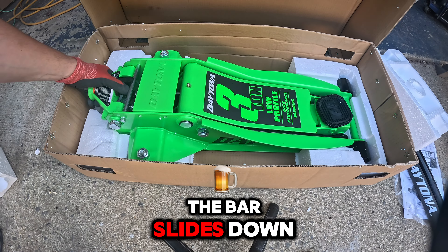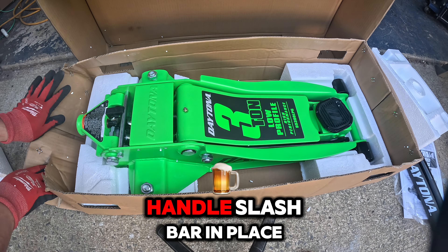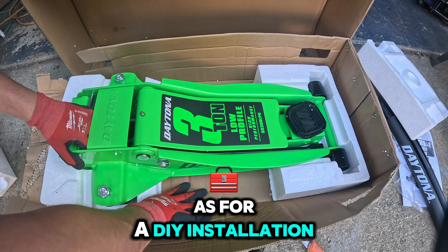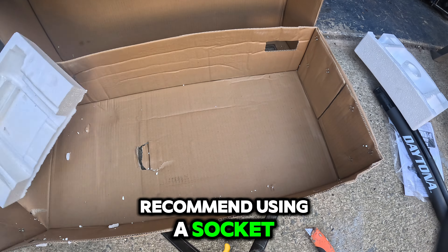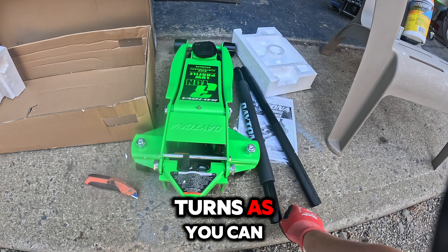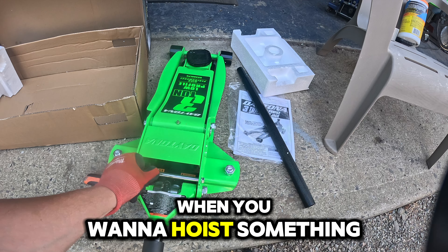The bar slides down into the coupling area and is held on with a bolt. It won't go all the way down until you loosen it enough, then re-tighten it. This holds the handle in place so you can operate the jack. You can use channel locks to tighten it down, though a socket works too — it really doesn't need much torque. Give it a few turns clockwise after loosening, and you'll have it set. Turn right and give it some pressure to lift.